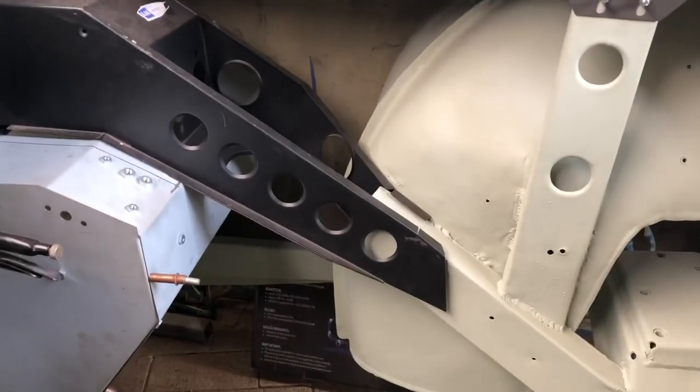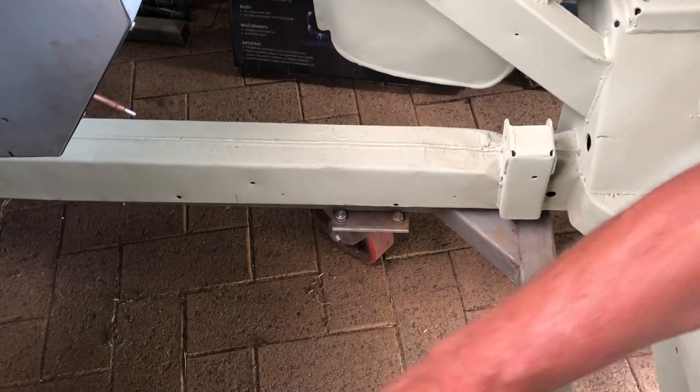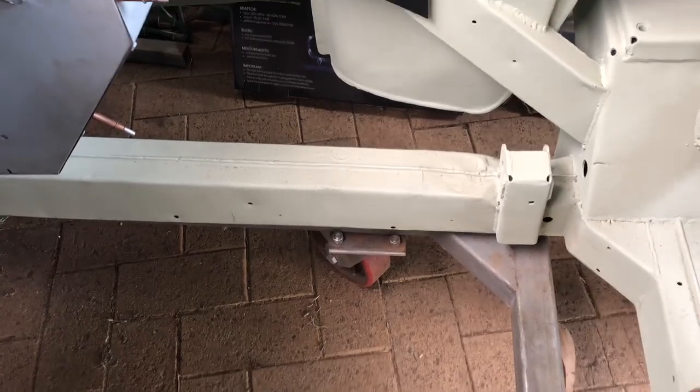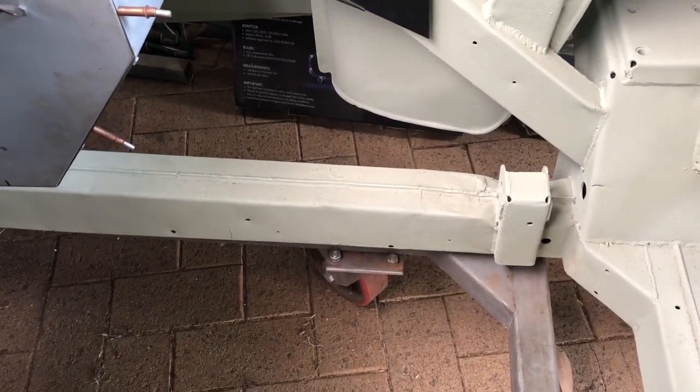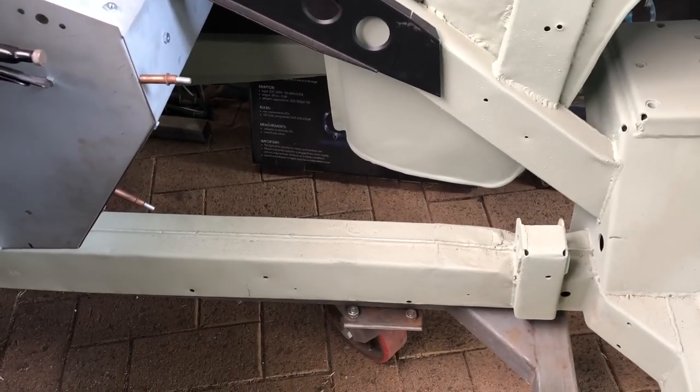So I'll put these in when I get it back on the rotisserie. You can see where it's been cut out and welded up. The new engine mounts come with a reinforcing piece because they crack along where the engine mounts. But I'll do those when I get it back on the rotisserie.